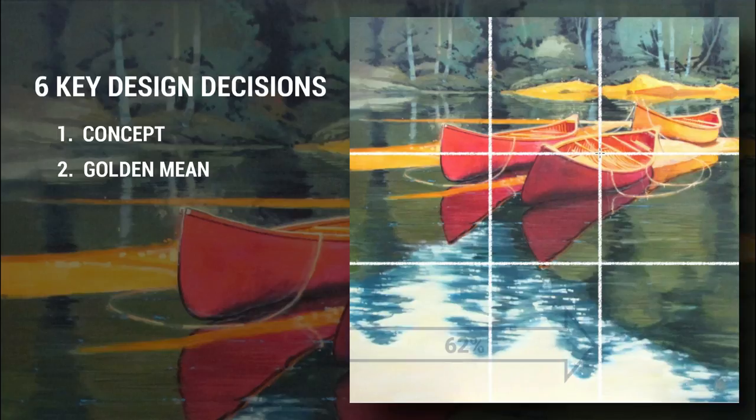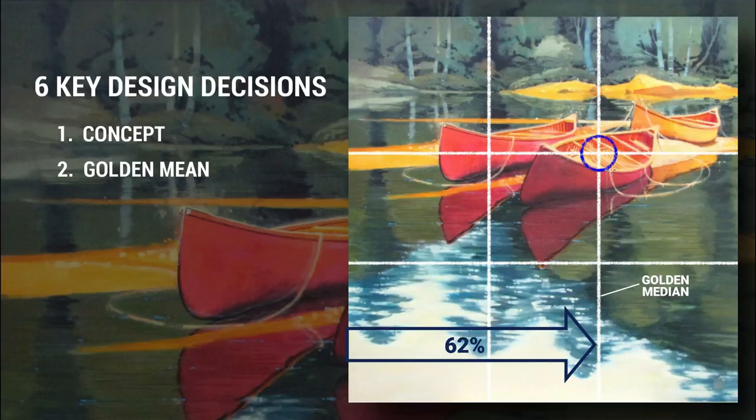The way I do it is to measure 62% in from all edges to find my golden medians. Where they cross, these are the golden nodes. I pick one and design around it.